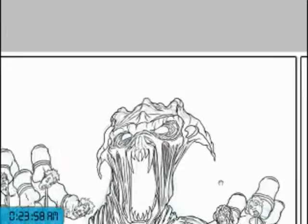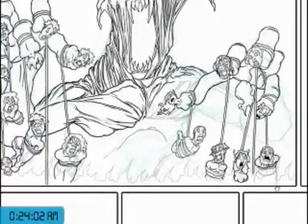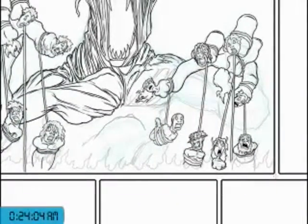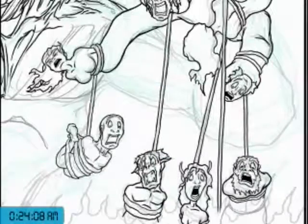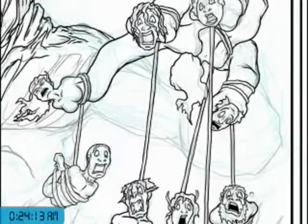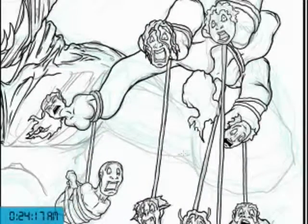So I just leave a bunch of space so that I have enough for the text, and then go ahead and add it in after the art's all done. Some people — I know a lot of artists do the text first — but I've always done it near the end, so it's just the way I do it.